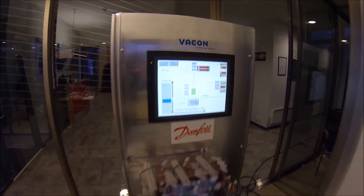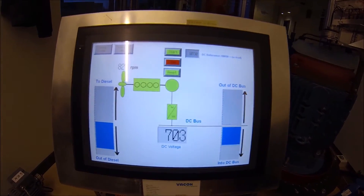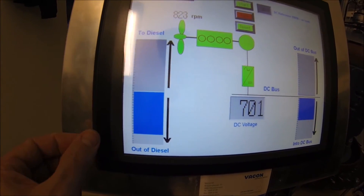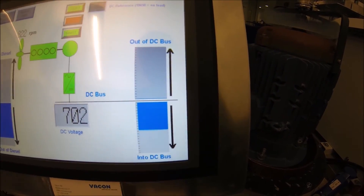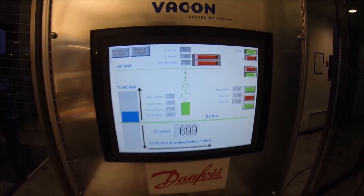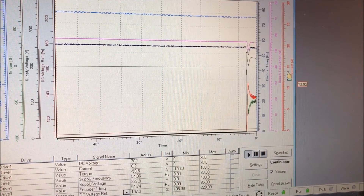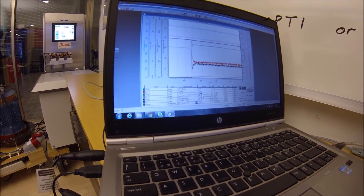The generator will now draw power from the diesel engine into the DC bus. We can see the mechanical load on the diesel increasing quite rapidly. The DC bus is receiving a lot of energy from the generator application, and this power goes to the city grid. We can see the city is receiving all these amperes from the diesel engine — approximately 8 amperes running to the city grid.